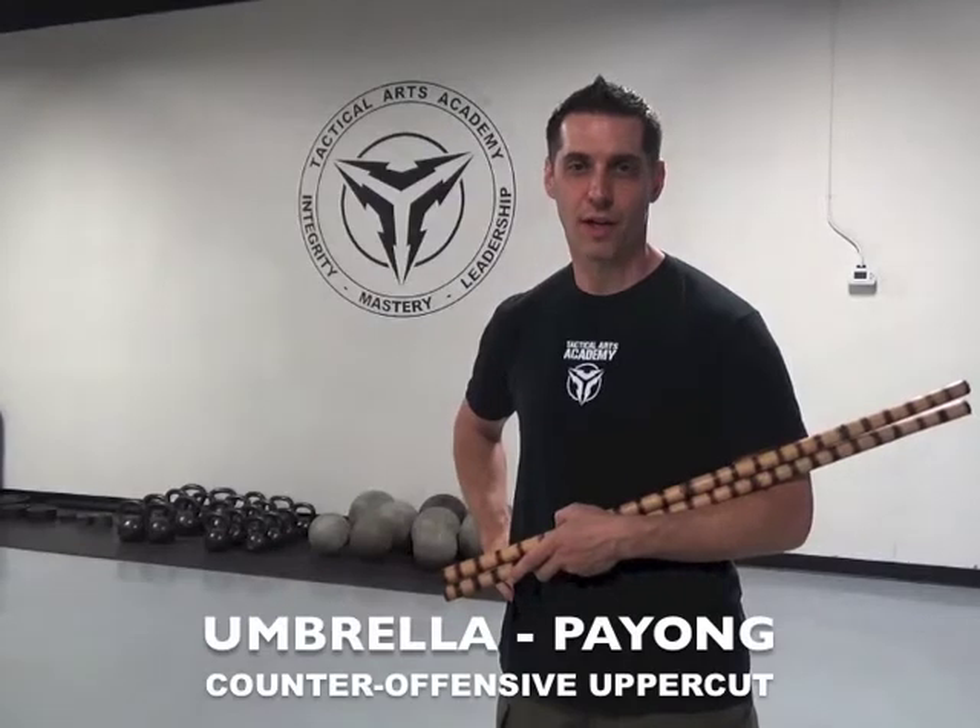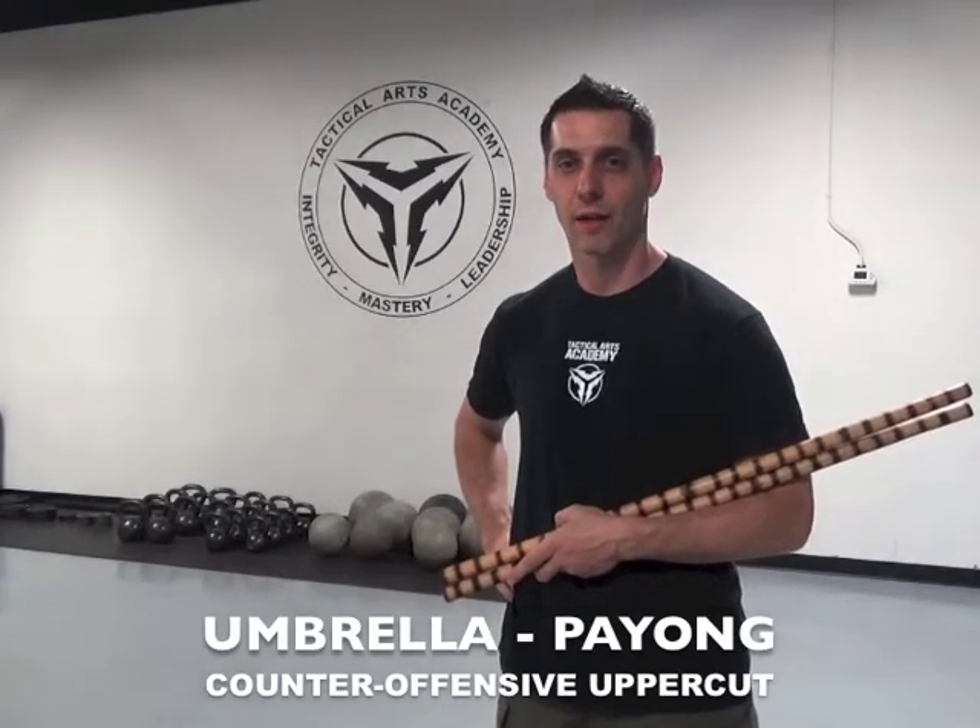Umbrellas are counter-offensive strikes based on uppercuts. They are used to hit the hands and arms of the opponent when he extends his weapon.